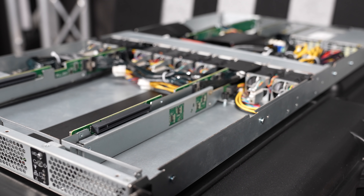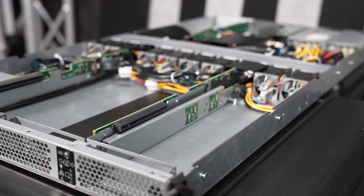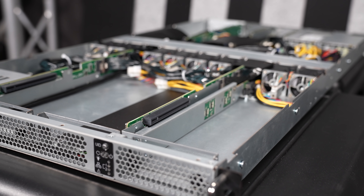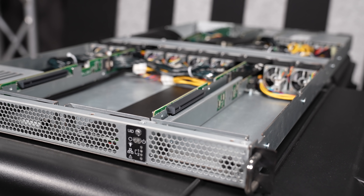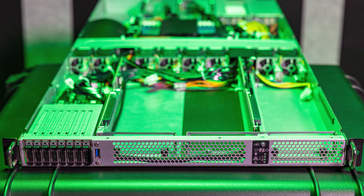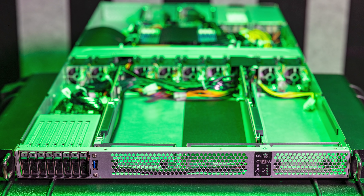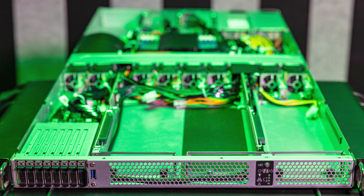There is one other environmental and rack consideration that is really important: this server is 880 millimeters deep, which is about 34.6 to 34.7 inches. Compared to some systems that have pushed into the 36-inch-plus range, this is definitely short enough that most racks are going to fit it. If you're going to be using these systems, you probably want fairly deep racks so you can get the air out of the system in a reasonable manner.